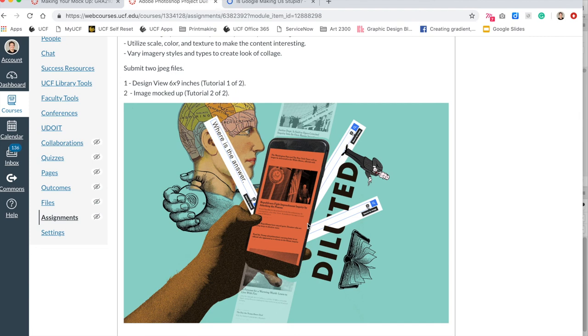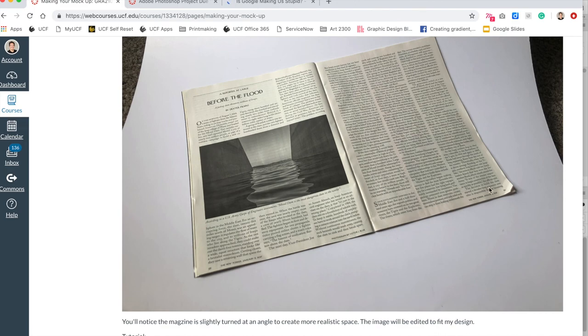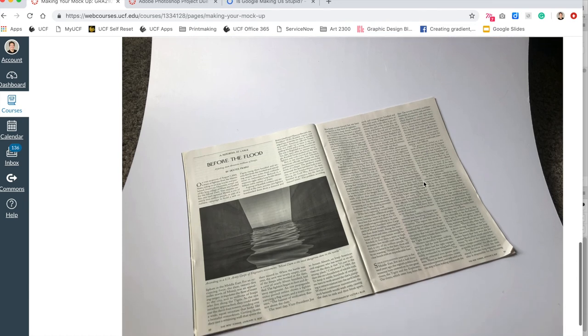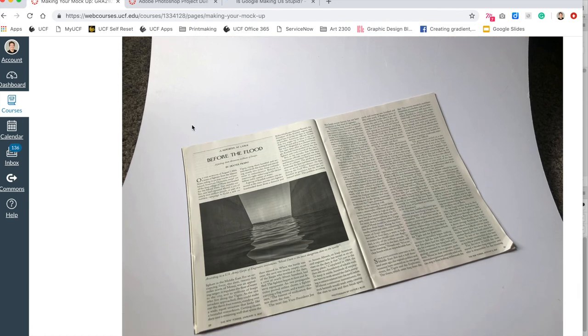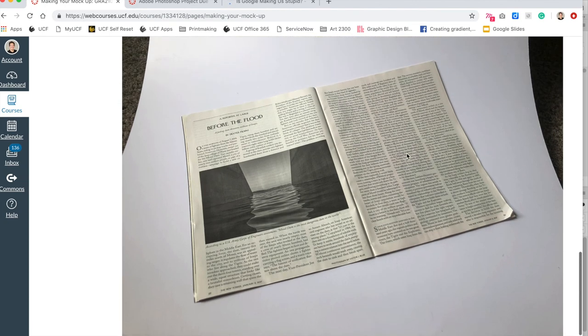That concludes this tutorial. On this page I will include other mockups — this one is for a magazine, so you're welcome to use it if you want to mock up on a magazine. Just know that I'll only be doing the tutorial for the newspaper, but the process is essentially the same. Please let me know if you have any questions via email, and I'm looking forward to seeing what you do — thanks!